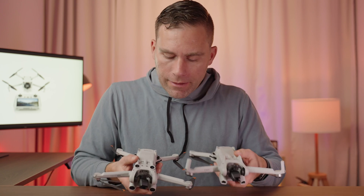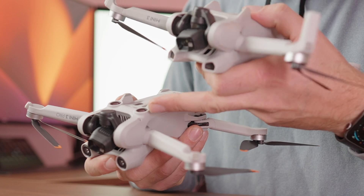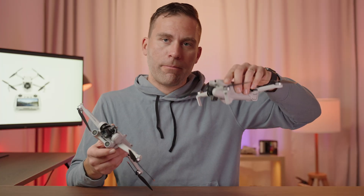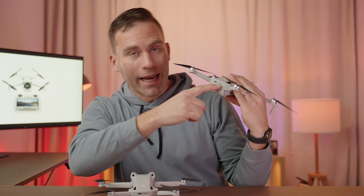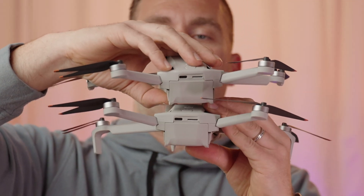Underneath the drones is also different. The Mini 3 Pro has cameras that face downwards, which the Mini 3 does not. The cameras it does have look like IR sensors used to measure elevation so the drone knows how high up it is and can land safely. On the back side they look the same — both have a USB-C port and a microSD card port.